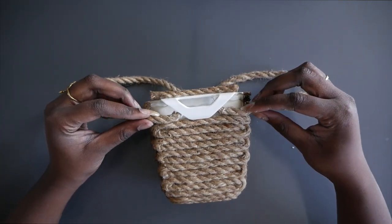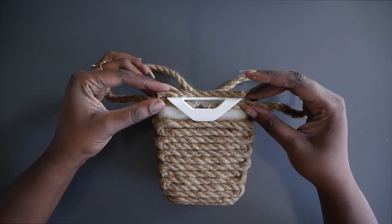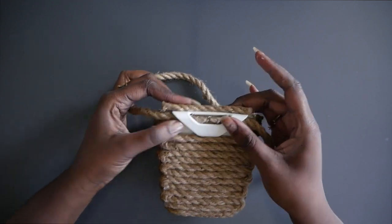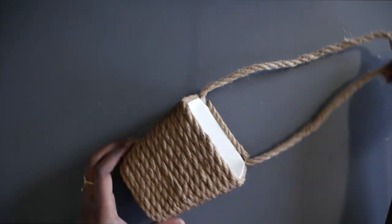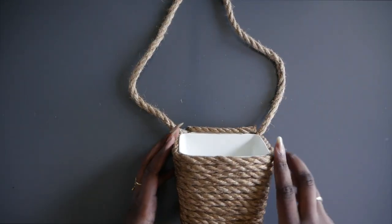Push the rope into that glue and make sure it's super secure. This is what your basket should look like. Also, I put a little bit of rope along the top notch where you can see it from the front.